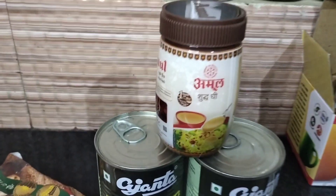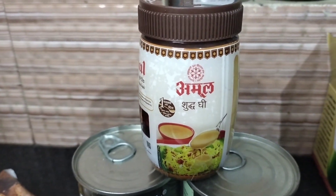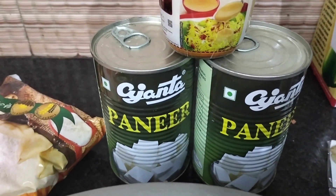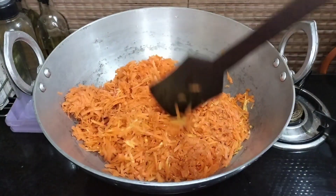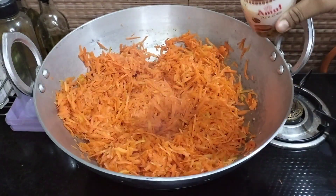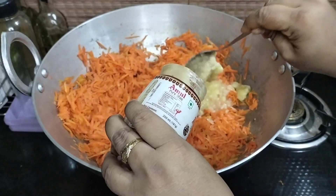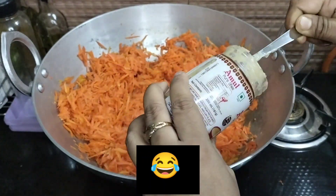The most important ingredient is the ginger. Ginger is the main ingredient. We also use ginger in this recipe and you should use it properly.